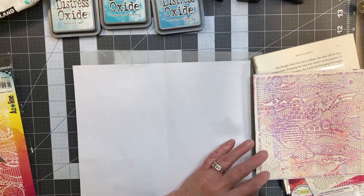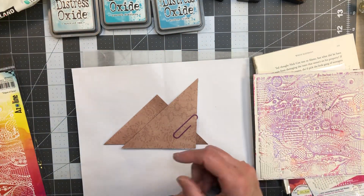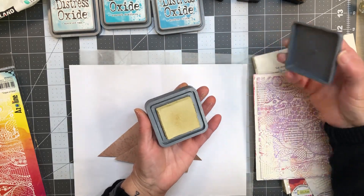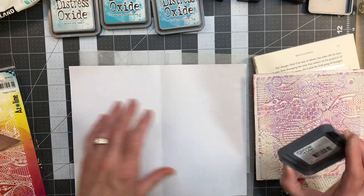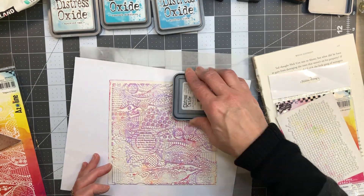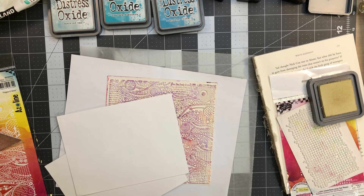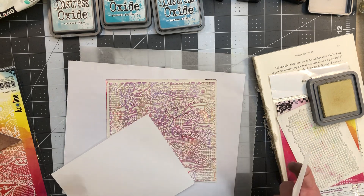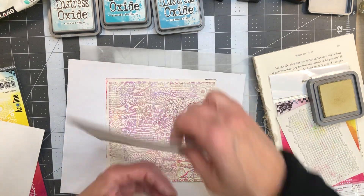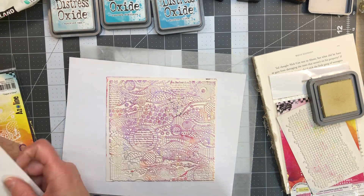I don't have to stay with these colors — I can do whatever I want. I don't like any of those with that. Maybe this antique linen — this is a distress oxide one. Let me just see what happens. I'll do a little tester again. Let me grab some scrap cardstock. I just want to see what that's going to look like. Yeah, I don't mind that — I like that. Okay, let's get that going.